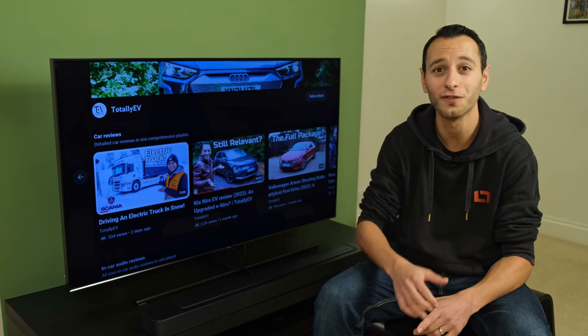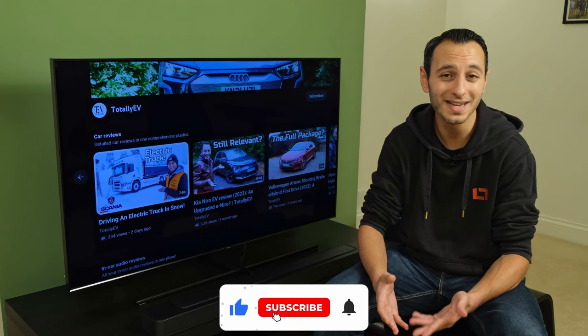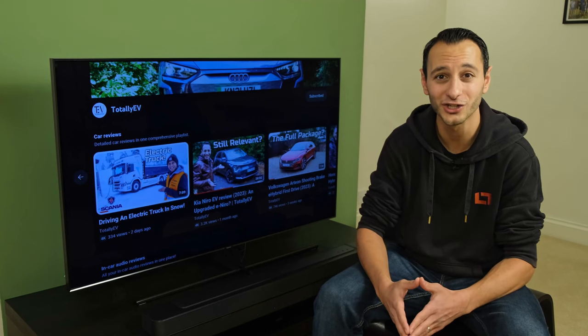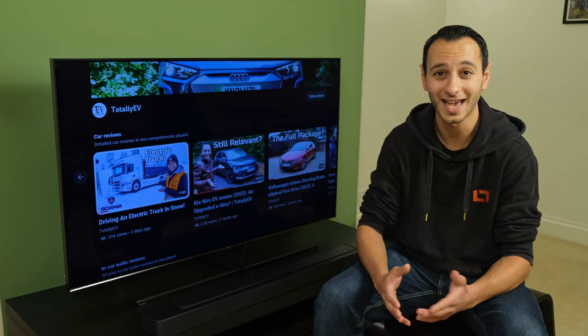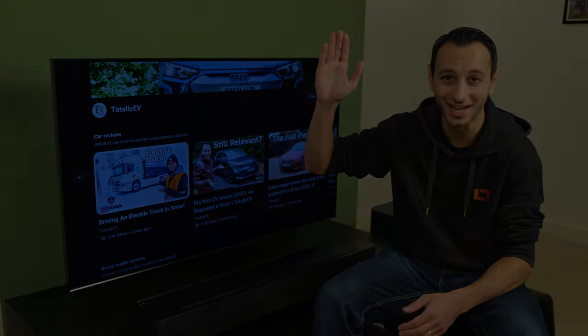If you've liked this independent detailed review and want to see more, definitely do consider dropping a like, subscribing, and hitting that bell notification. All of which are greatly appreciated and allow me to continue delivering independent reviews like this one. I've been Totally Dubbed, and I'll hopefully see you in the next one. Take care of yourselves and goodbye.